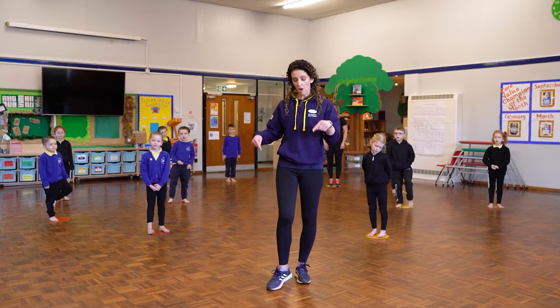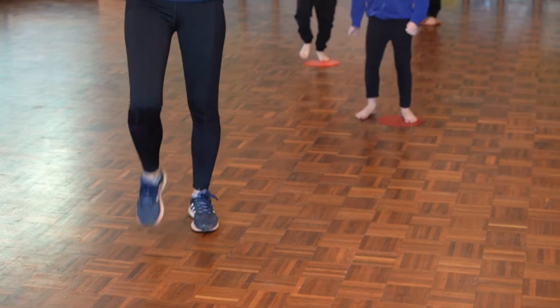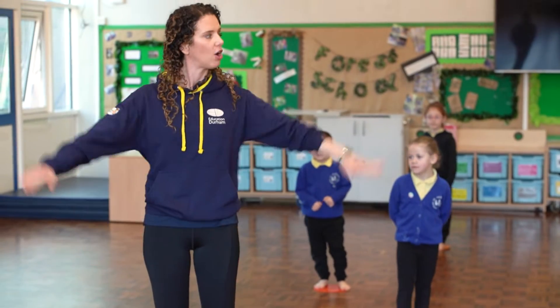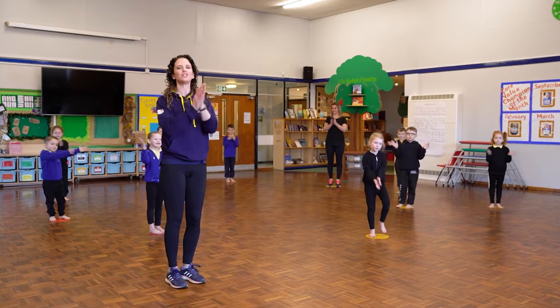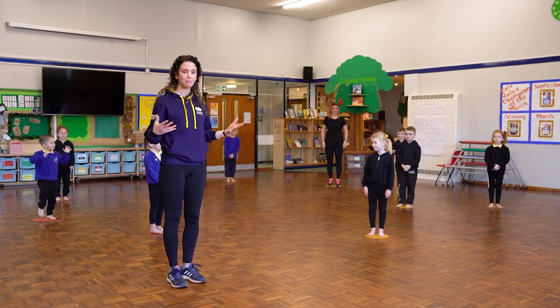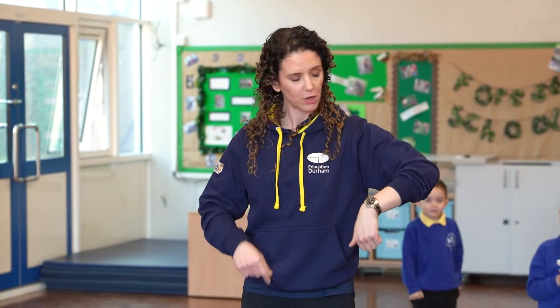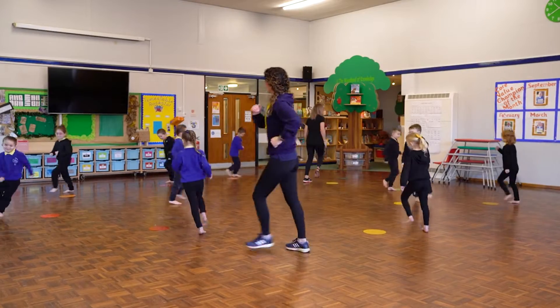The first thing we're going to do is march on the spot. Everybody ready? Five, six, seven, and one two three four five six seven eight. Now we're going to do some clapping — big smiling faces at the camera. Can we do it marching at the same time? Marching and clapping, and then marching round in a circle.